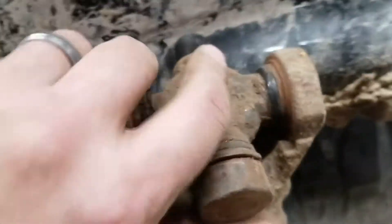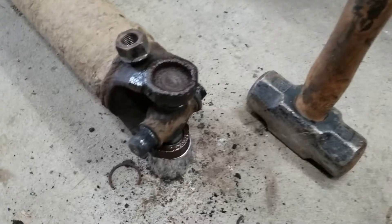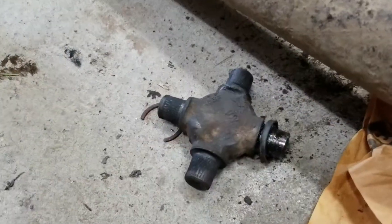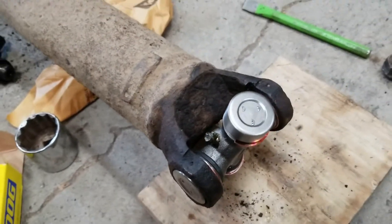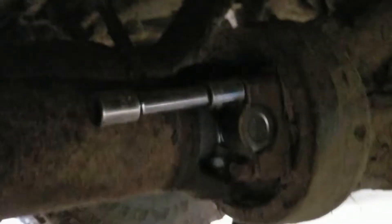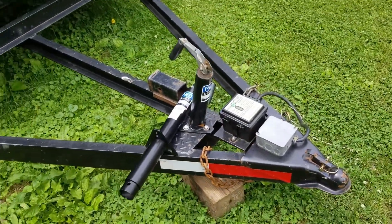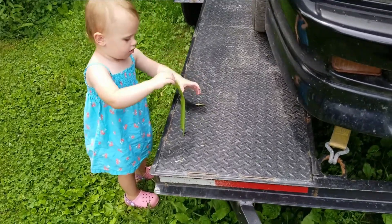Not too bad, not too good. It's not the standard way to take out U-joints, but this is what I've got at the moment. Old garbage out, move garbage in. What do we have here — 25 bucks, not 30? Hell yeah! What a deal, papa.